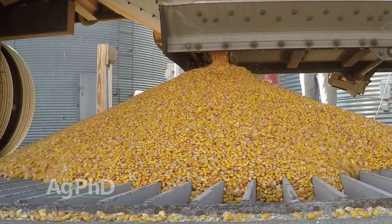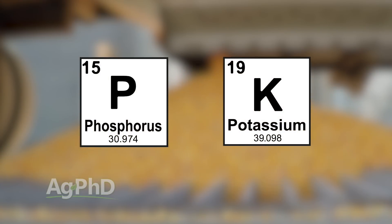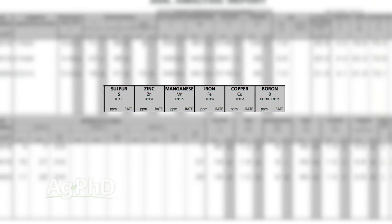When I think test weight, the first nutrients I'm thinking about are P and K. Yes, everybody knows you've got to put lots of nitrogen on certain crops, but how much phosphorus, how much potassium do you need? That's really a big key. There are also a number of micronutrients that are important when it comes to test weight, so don't forget about the complete package.